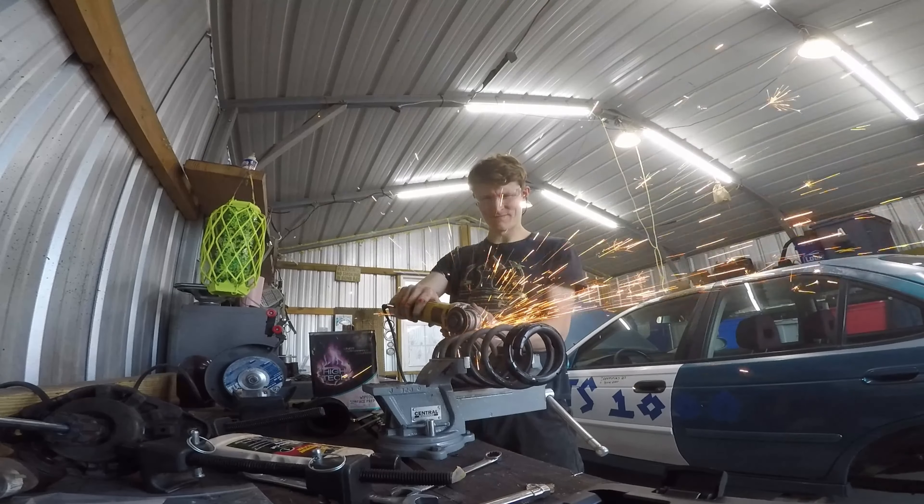One thing I did notice is the slalom was easier because of the faster weight transfer, and it feels like the stability was overall improved. Now it's still not stable — the weight distribution is not great — but it feels like it was slightly improved. So yeah, lowering your car improves its stability — who knew, this is completely new information.